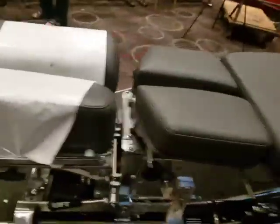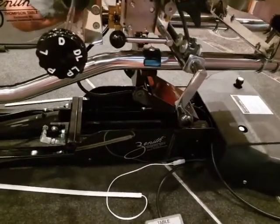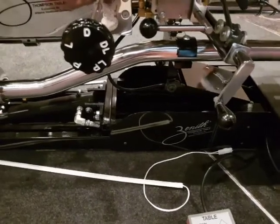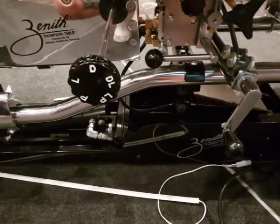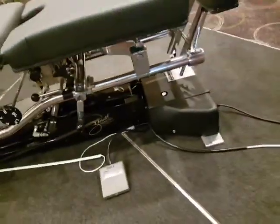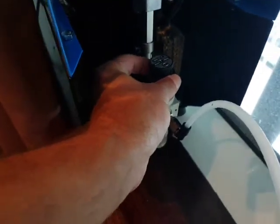To raise and lower the table, use the foot pedal — all the way up and all the way down. There'll be two foot strips, one on each side of the table. When you hook up the compressor, you want to set it to around 80 PSI, adjusting the pressure with this knob here.